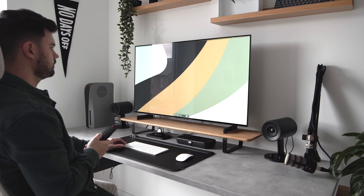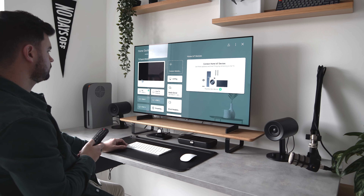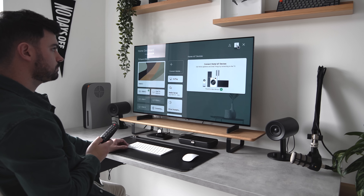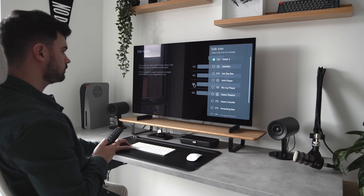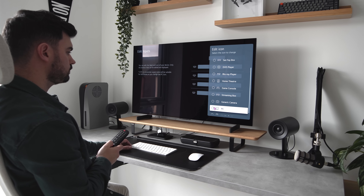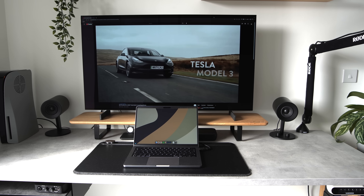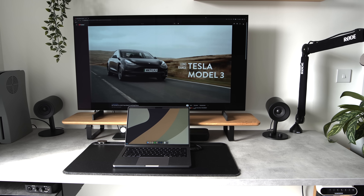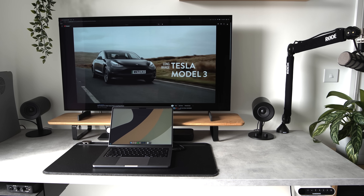Don't worry though, there is a solution. After scanning the comments of a couple of YouTube videos, I found out that some devices aren't automatically recognized, and you might need to edit the input type from the Home Dashboard app. It can be found on the OS home page and on the input screen — you just need to make sure the HDMI input is set to PC. This dramatically improves overall responsiveness, and with basic color temperature adjustments and by turning off some power saving settings, I was able to match the colors to my MacBook screen, making it a seamless experience.